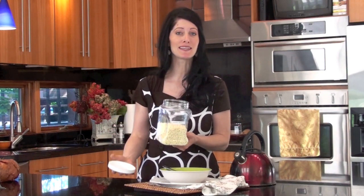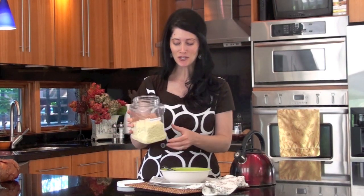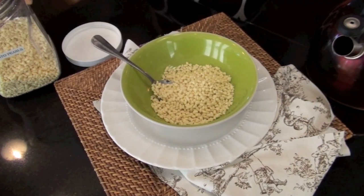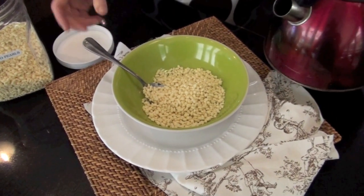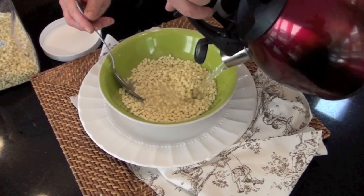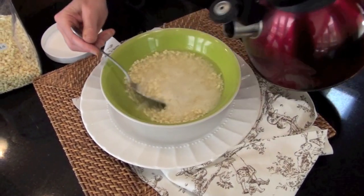Let me show you how simple it is to make these up for a meal. All you do is you take your potato pearls and put them in a bowl. About one cup of potato pearls is enough for two servings. Then you add some boiling water, just enough to cover.